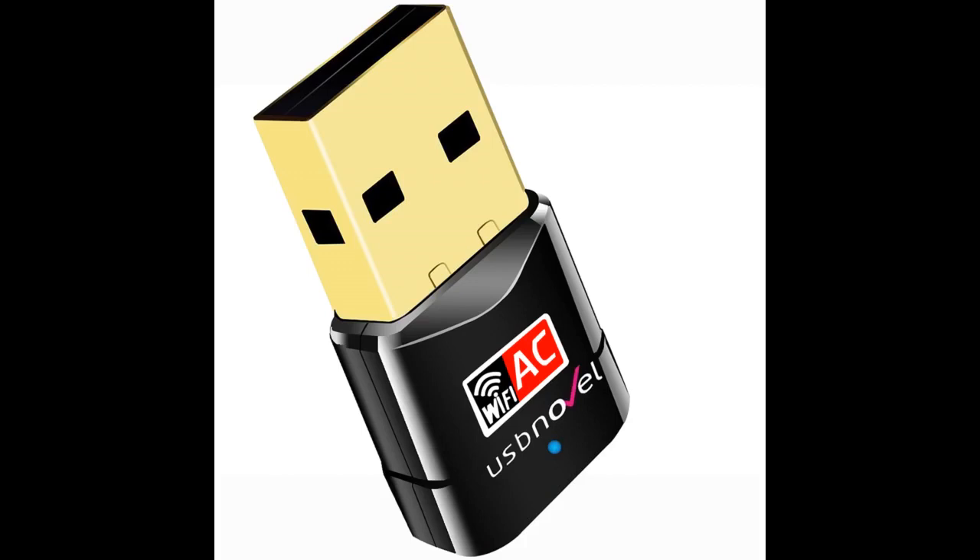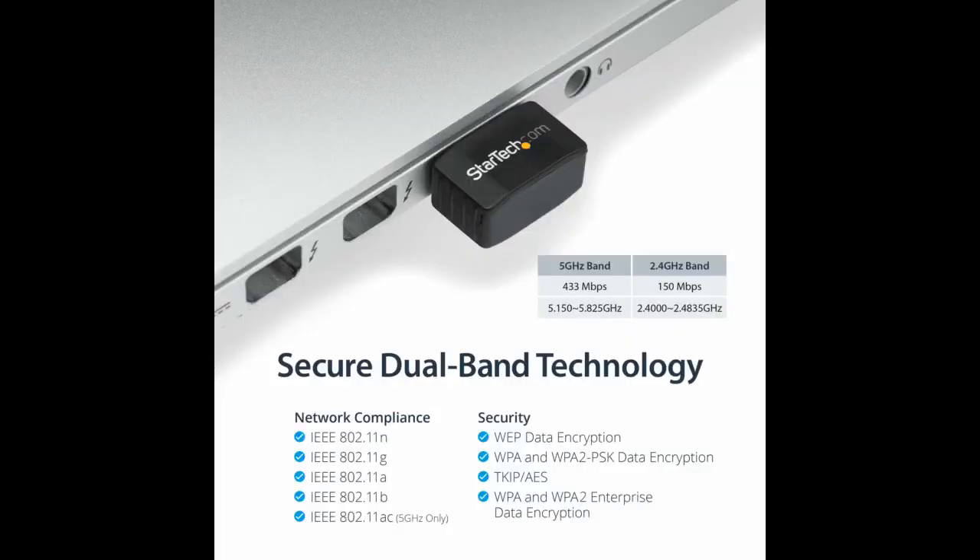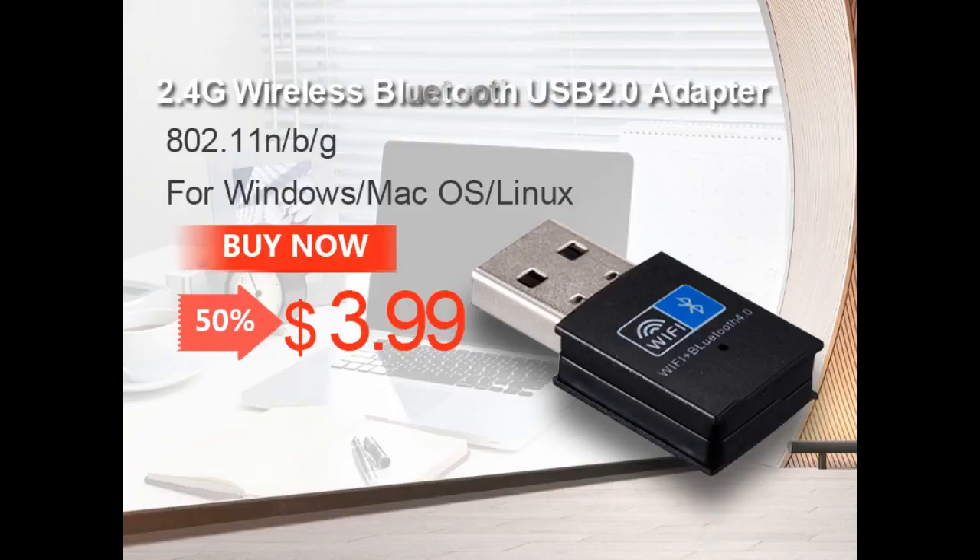Needed this little guy for a new system build for a college student. I wasn't expecting much but boy did this little adapter deliver. I am fortunate enough to have fiber in my home and get 1000 down, 1000 up, so we can really test what this little adapter can do. I'll let the pictures speak for themselves. Over USB 3.0 paired to an internal Anker PCIe USB 3.0 adapter card, we got an average of 175 megabits per second down and 190 megabits per second up.